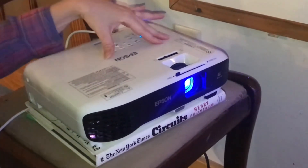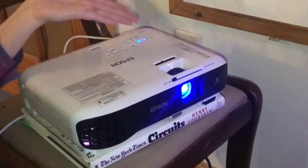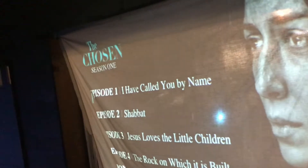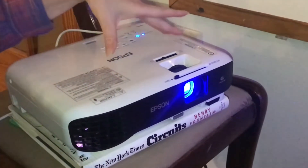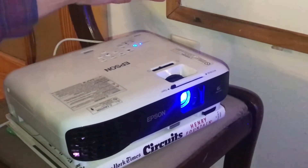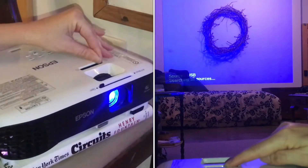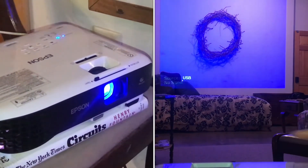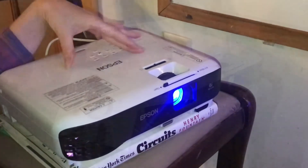If you are planning to do rear projection, it's really important to place the projector off to the side, or above or below the screen, because otherwise the bright light is going to be shining right through your screen at the people who are watching. Place it off to the side, and then you can use all of the adjustable features to change the angle it projects at so the projection is square no matter what angle you're placing the machine at.